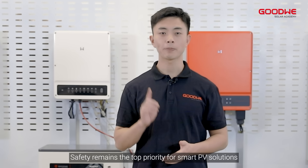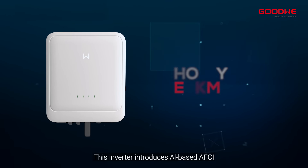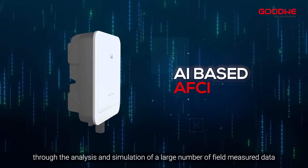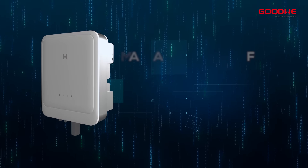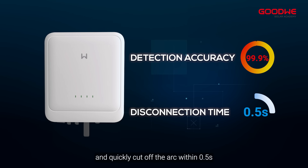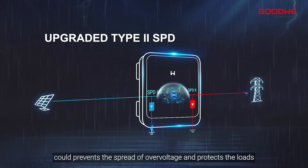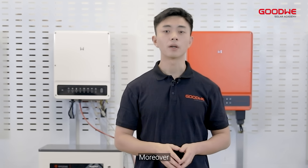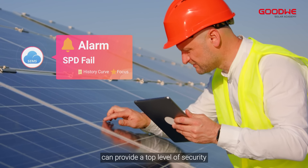Safety remains the top priority for smart PV solutions in a residential scenario. This inverter introduces AI-based AFCI through the analysis and simulation of a large number of field-measured data. Goodwin AFCI can accurately identify and quickly cut off the arc within 0.5 seconds. The upgraded optional Type 2 SPD on both DC and AC side could prevent the spread of over-voltage and protect the loads. Moreover, the optional SPD failure alarm on the DC side can provide a top level of security.